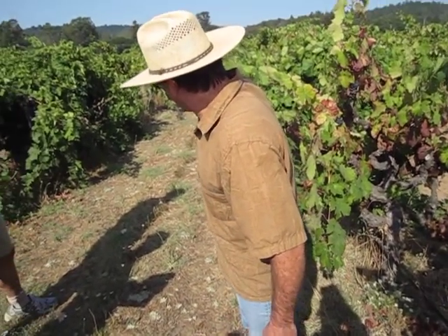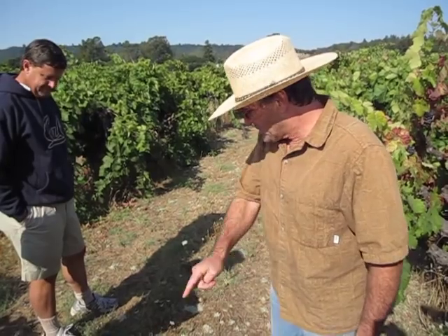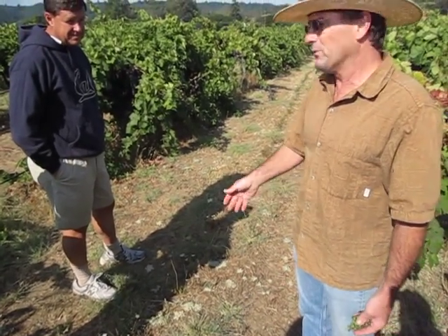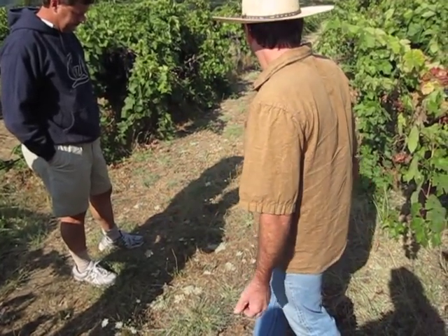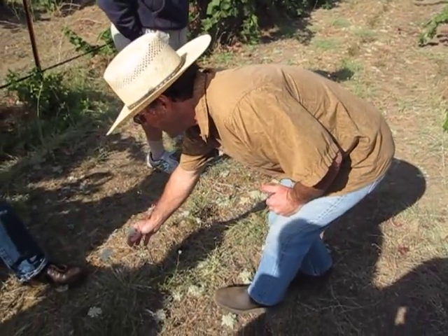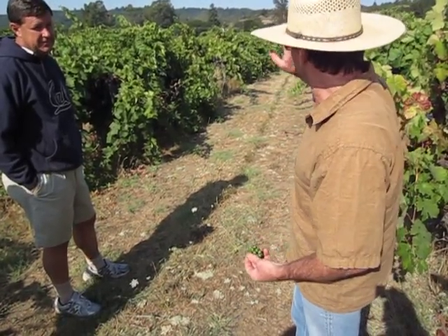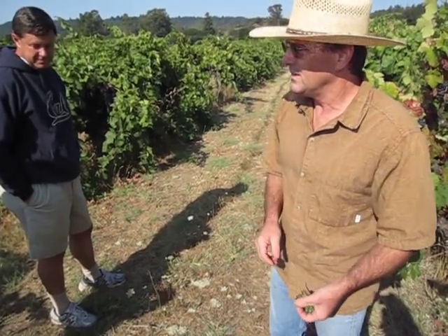Another thing we do is on alternate rows — the rows that we just mow — we shanked in some wild carrot seeds last year, and this is the time of year that they bloom. They bloom from now until fall and they don't get high enough to really interfere with the vines. That's what you're seeing here — these are just coming out. This fall we'll probably collect some of that seed and take it out to other blocks and do the same thing, because this is drawing in beneficial insects.